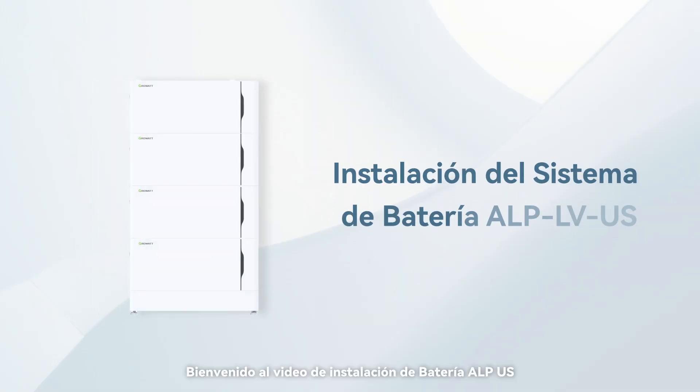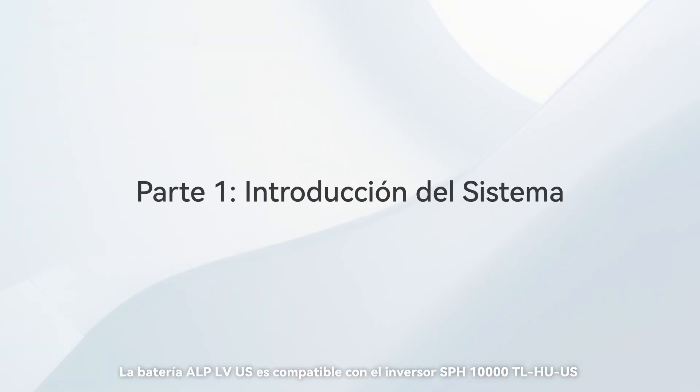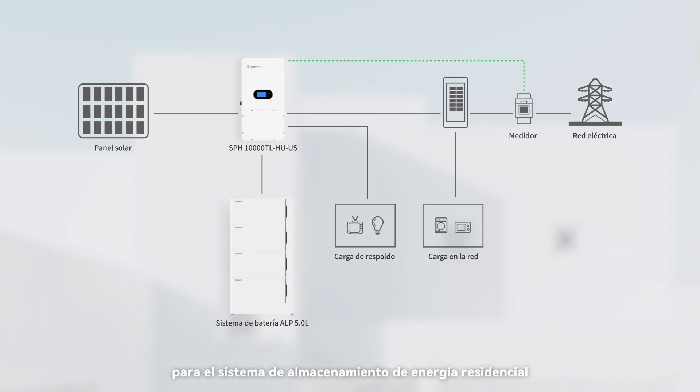Welcome to the installation video of ALPUS battery. The ALP LVUS battery is compatible with the SPH 10,000 TL HUUS inverter for the residential energy storage system.